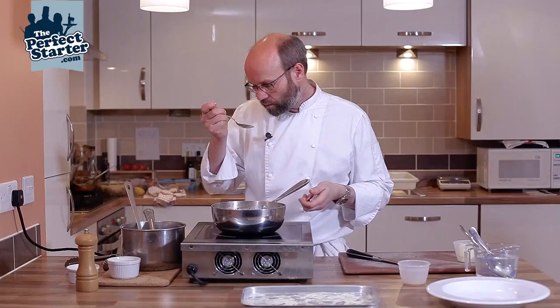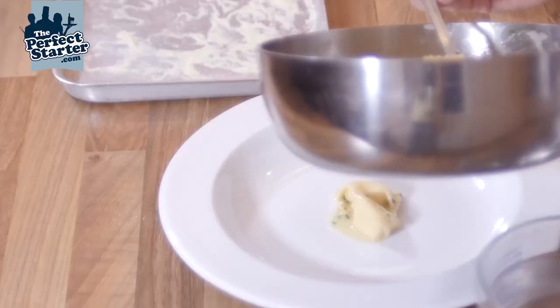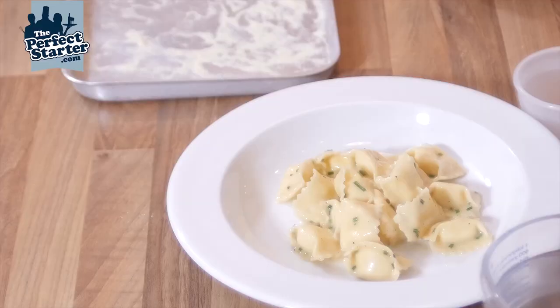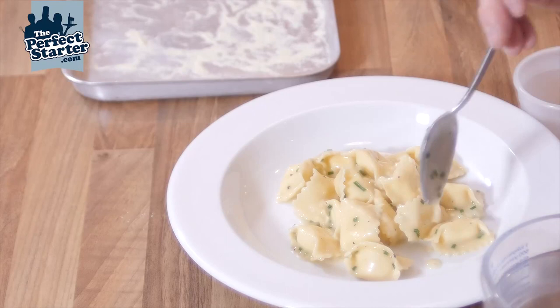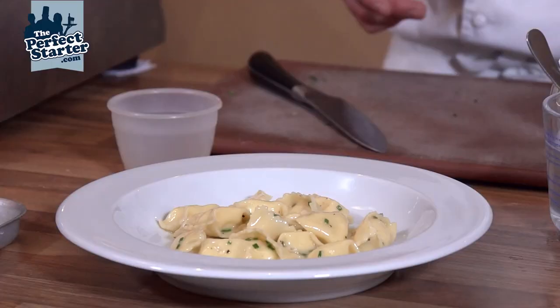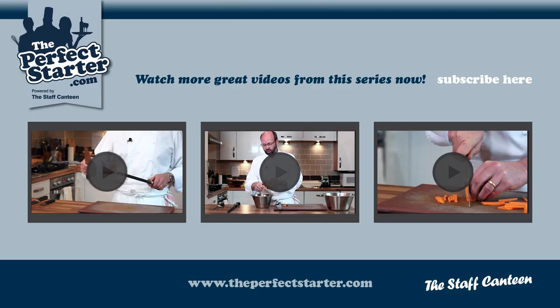Final taste — that's good, that last little bit of salt has just brought the acidity out a little bit more, and we're good to start plating up. Not too much sauce, just enough so that it's coating the pasta. And that's our ricotta and parmesan agnolotti with a chive butter sauce.